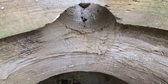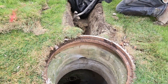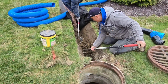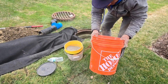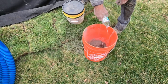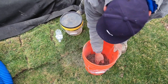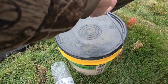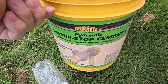You can see they cored through it — did a beautiful job, nice clean core. They're going to get that installed and then they're going to use hydraulic concrete around it.